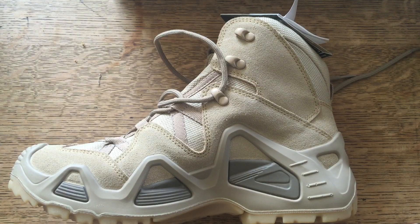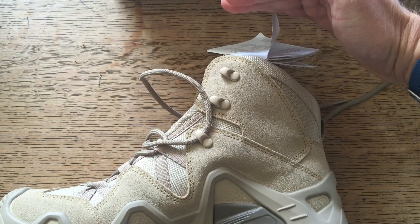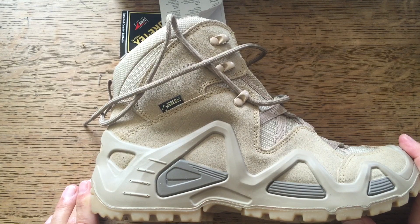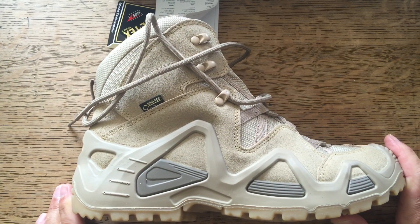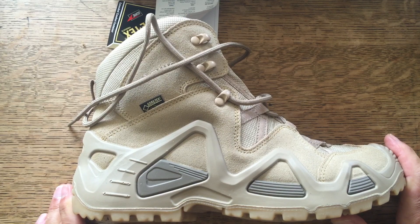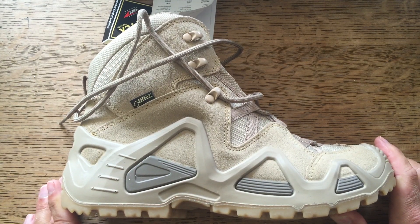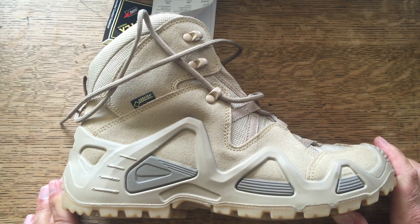They do do a high version of the same boot which is essentially another couple of inches up, if that's something you think you need. But that's really it - if you've got any specific questions on these, if you want me to show you any parts in more detail or give you any more reference, please just put a comment below and I'll do my best to respond. The thing I was curious about was the foot width fitting, and for me - I can't stress enough - I've got very wide feet and they're absolutely fine.